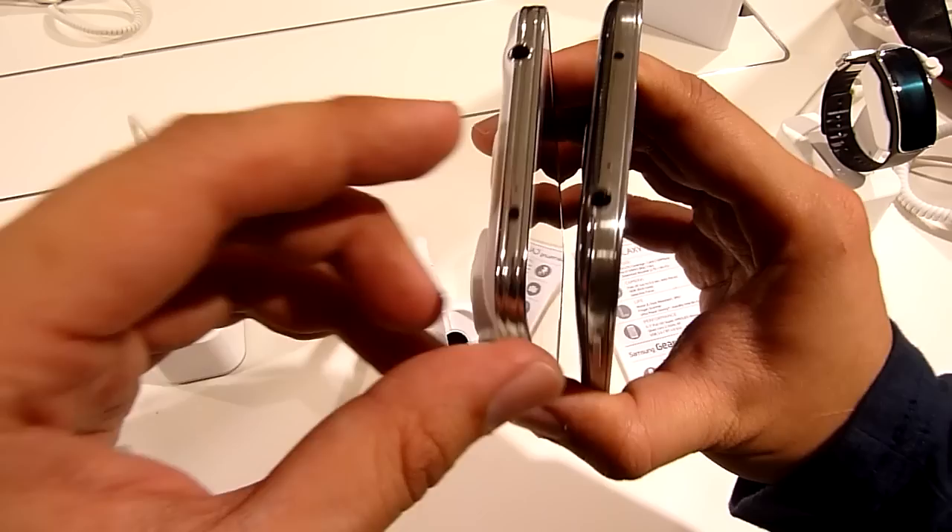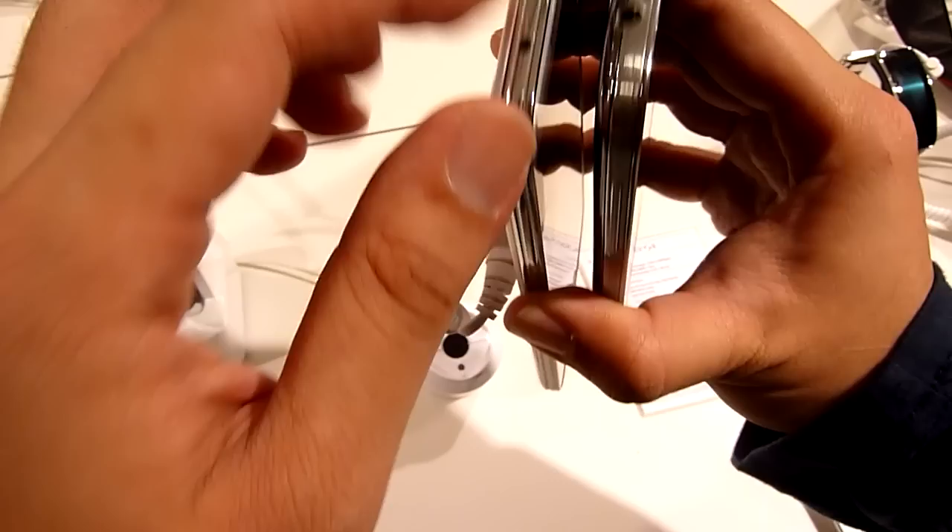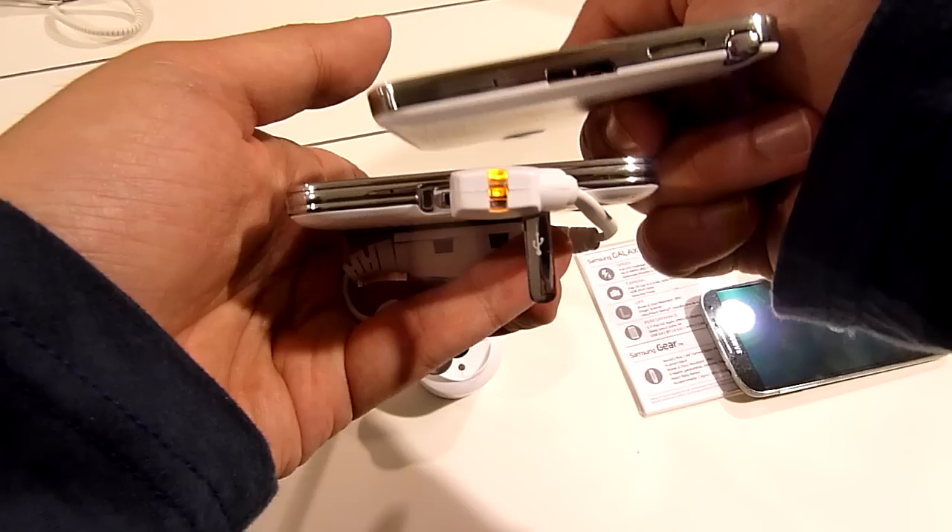At the top you get a 3.5mm audio jack, an infrared blaster, and a secondary microphone. At the bottom you have your micro USB slot, and like the Galaxy Note 3, it's the USB 3.0 version, so it uses the bigger connector head.